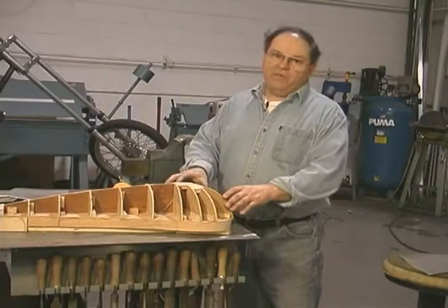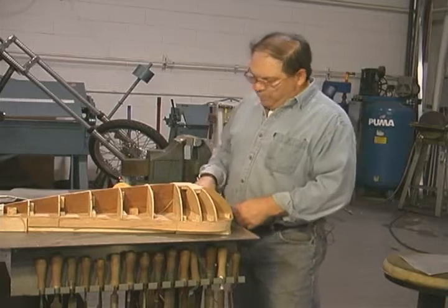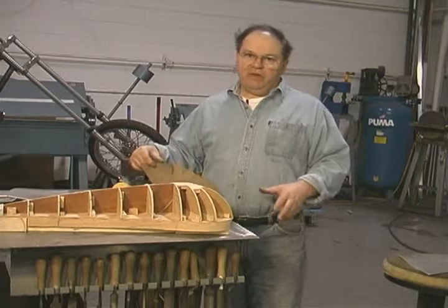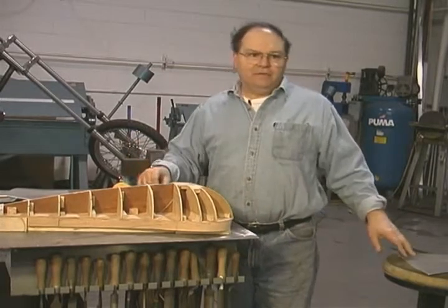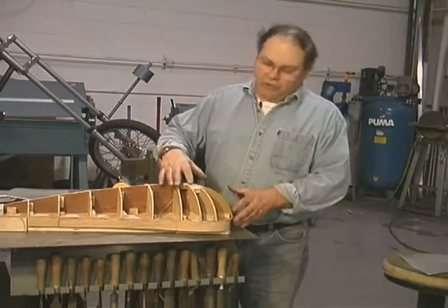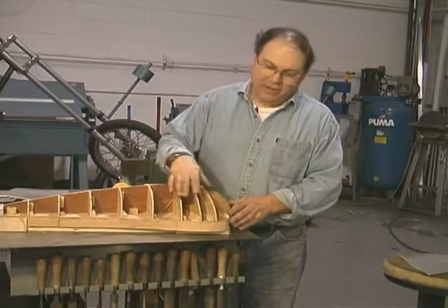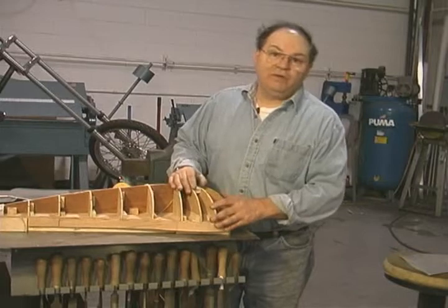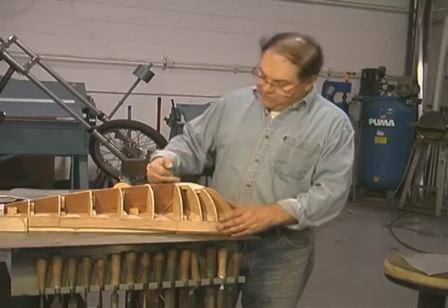We're ready to go with some actual metal shaping. What we're going to do is called blocking and smoothing. I'm going to take these pieces of aluminum, knock them out on the bag, and get them very, very close to the shape of the buck — both this piece and this one. Then I'm going to go to the wheel and smooth them out, and eventually they'll be joined along the seam right here.